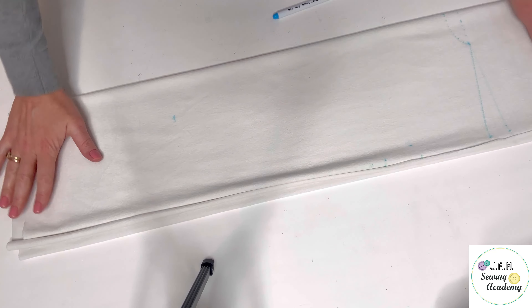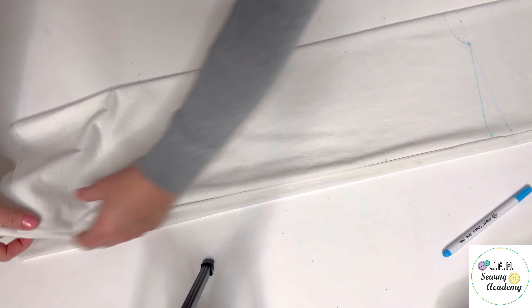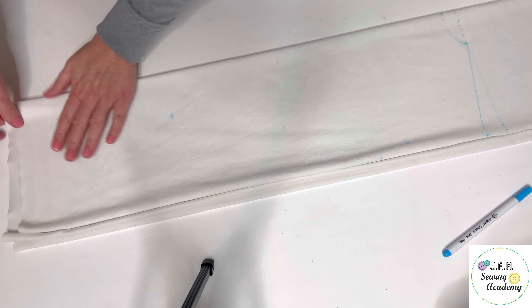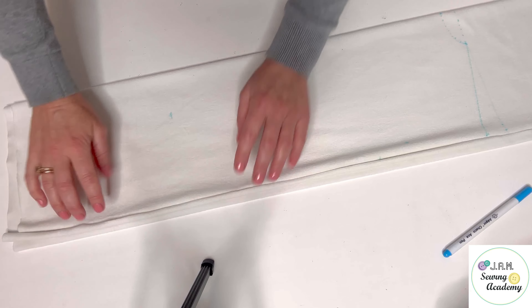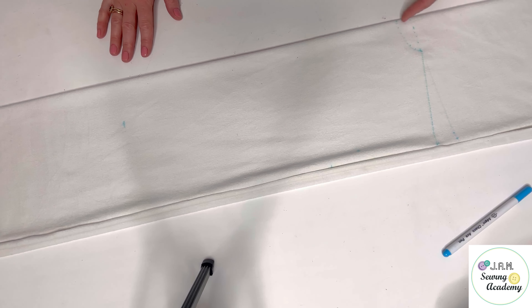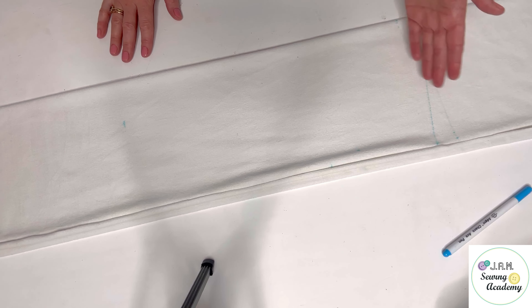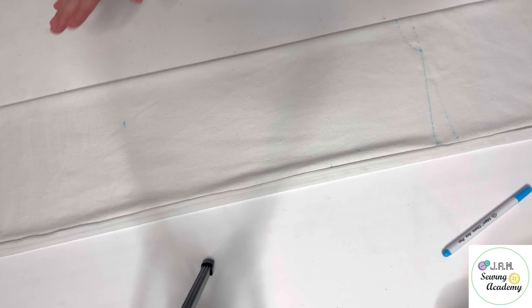So first of all I fold my fabric in half and in half again to cut front and back details together. They will be identical — the only exception will be around the shoulder line and the neckline. I will adjust it a little bit for the back detail after I cut it. Just follow me, you will see how I do it.